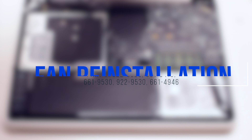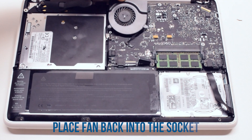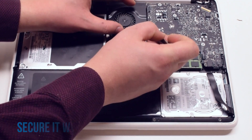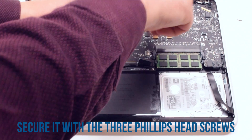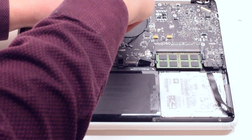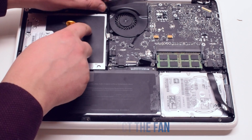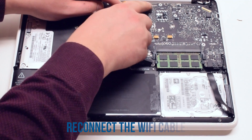Fan reinstallation. Place the fan back into its socket and secure it with the three Phillips head screws. Reconnect the fan to the logic board. Reconnect the WiFi cable.